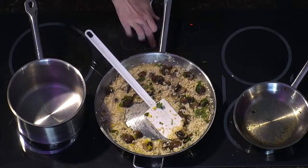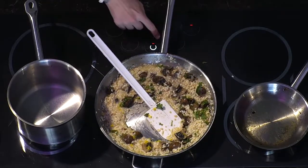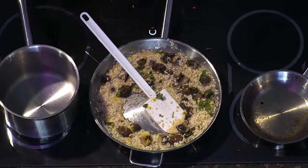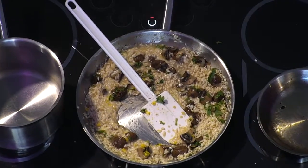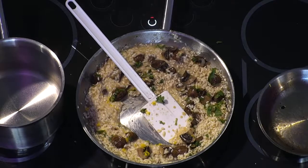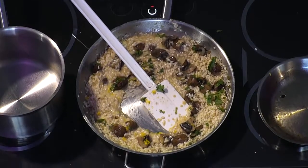Now we're in the last stage — just stirring this, letting it finish up, letting it all come to one uniform mixture. How's everybody doing out there? Need more wine at this point?